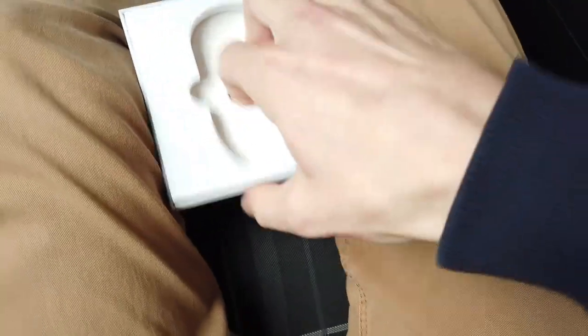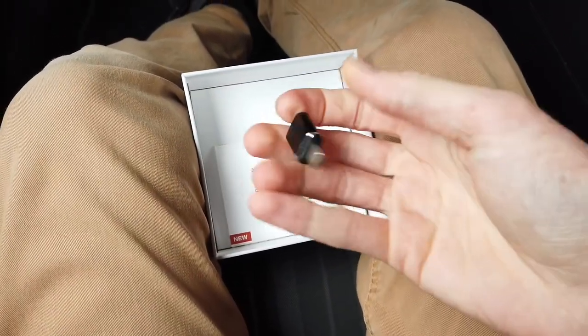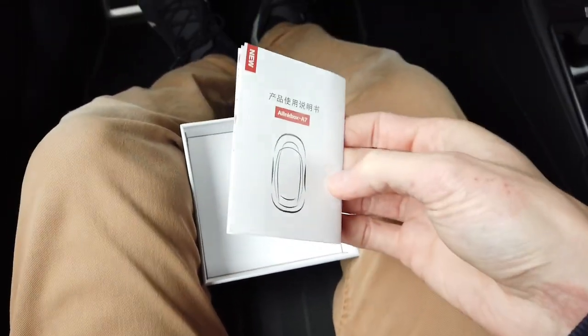Let's check what else is in the box: we have a USB to USB-C cable, a USB to USB-C adapter if your vehicle is equipped with a USB-C port, and a user manual.